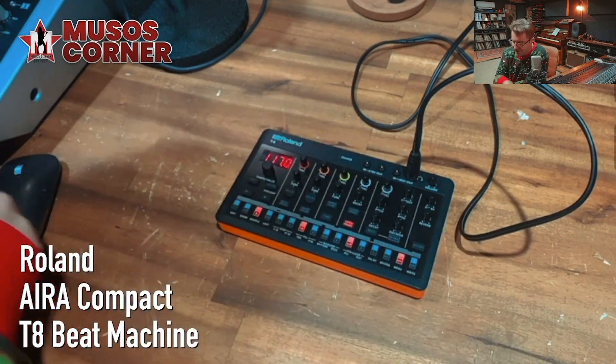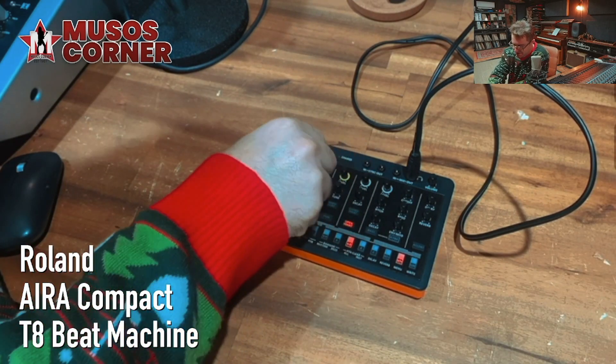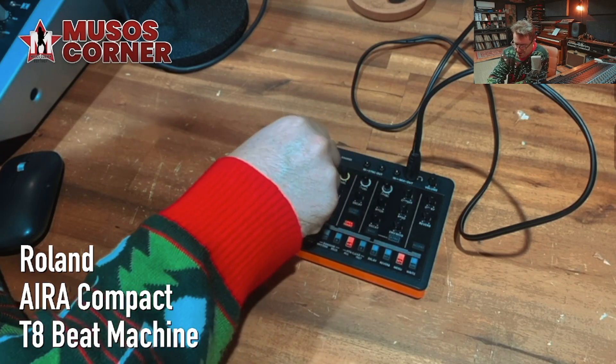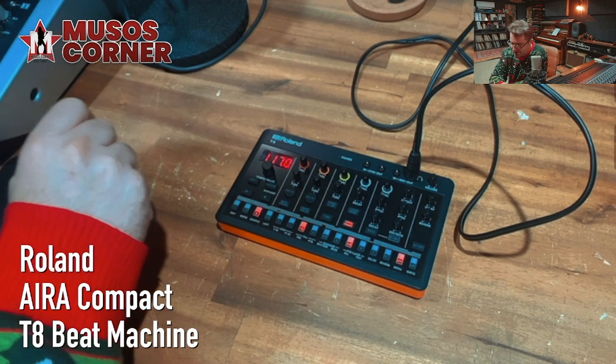It's just too easy. It's so quick to get something absolutely jamming on this little machine. This is my new favorite drum machine — I highly, highly, highly rate this. The T8 has one of the most powerful swing functions I think I've ever come across in a drum machine. This thing is ridiculous. Let's check it out.